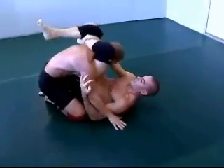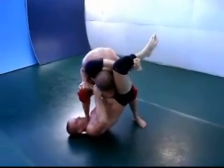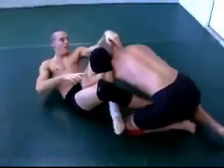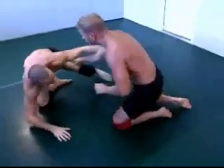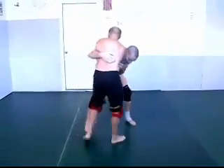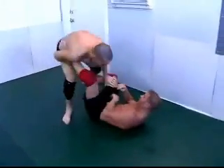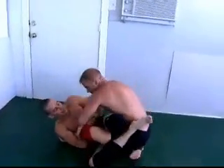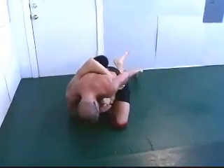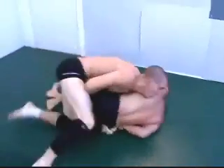Watch out — there comes a triangle, one arm in, one arm is out. There's a triangle, nice job, and to an arm bar, nice job. You can see how these things flow once you know what you can go into.